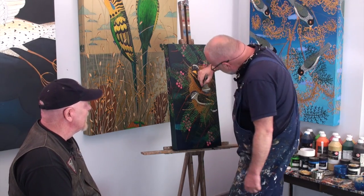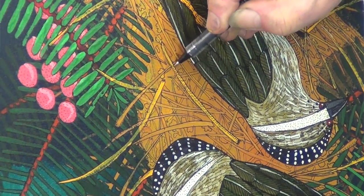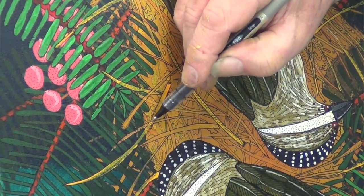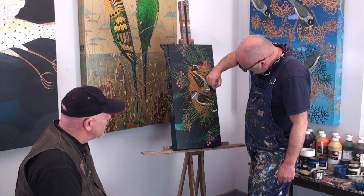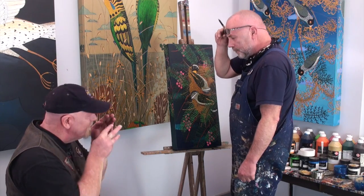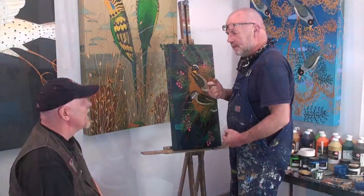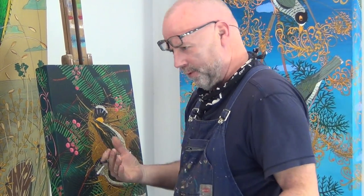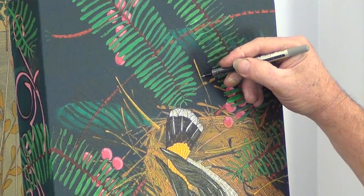Very laborious, very labour intensive, but you end up with a really good product. You can see your nature and your bush heritage in there because you really want to capture it all as much as you can. Well, it's always with me — I'm always thinking like a painter would think. I think in colour. I think in texture.